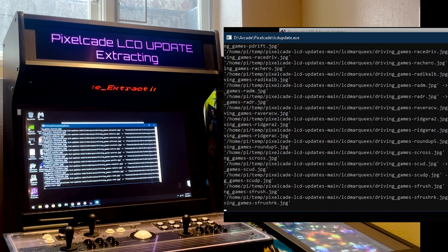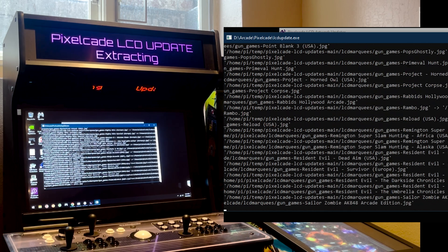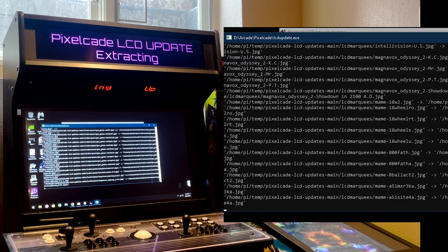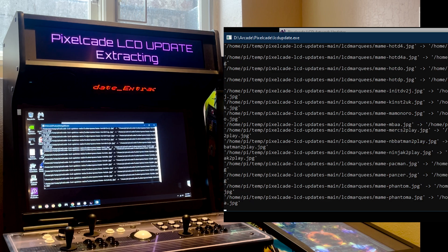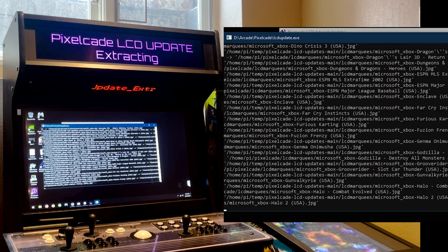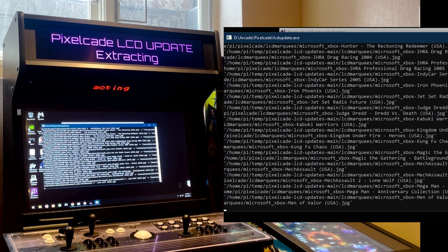Just a note — this does work on both the super PixelCade LCD, which is 1920 by 360 resolution, as well as the lower resolution version of PixelCade LCD, which is 1280 by 390. So this will work on both.